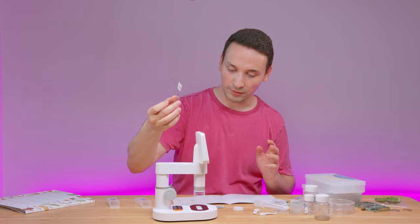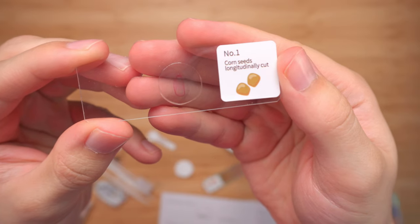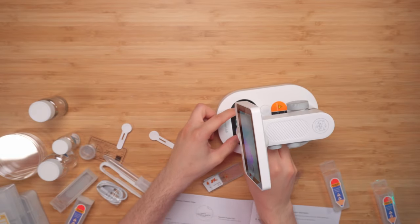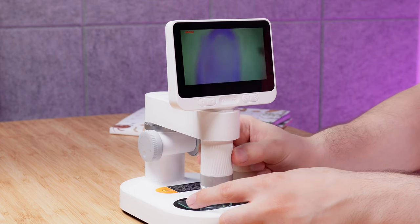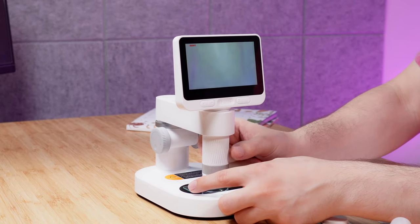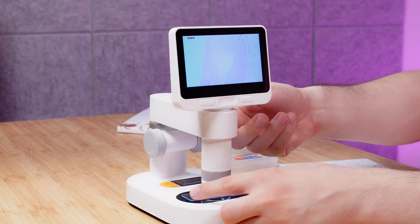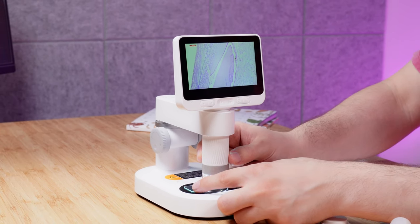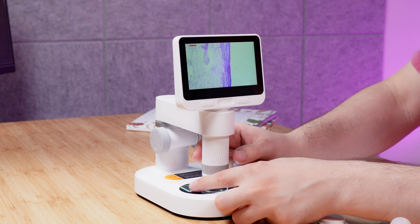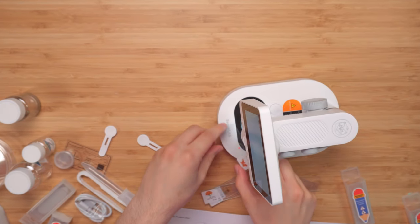Now we're going to look at all the specimens — a total of ten. Here's the first one: a corn seed. I'll put it under and go ahead and record, so you'll see the footage straight from the microscope. Focusing is very straightforward and we can get very close. With the base light on bright white, we can see some nice detail. Next up are the goldfish scales.